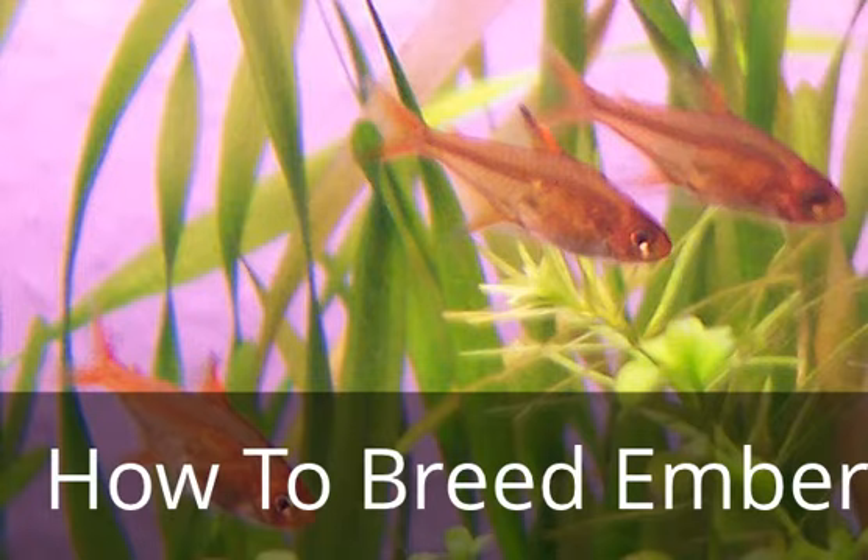These guys are peaceful fish — they're really not going to attack anything. In my opinion, they look kind of just like the flame Tetras. They are yellow with an orange kind of going through them, almost like highlights going across them. They're real nice, even if you don't want to breed them, as a fish to distract other fish and maybe calm down some aggressiveness in the tank.